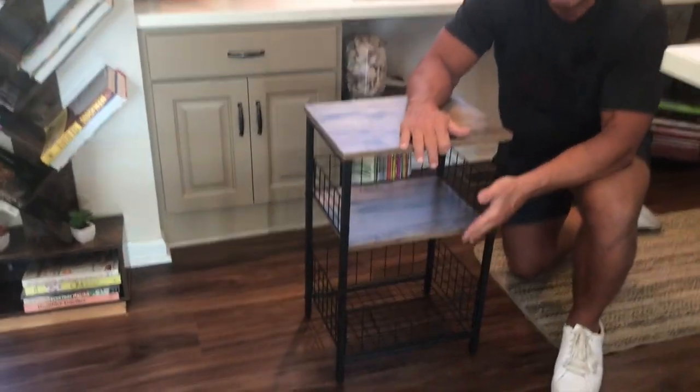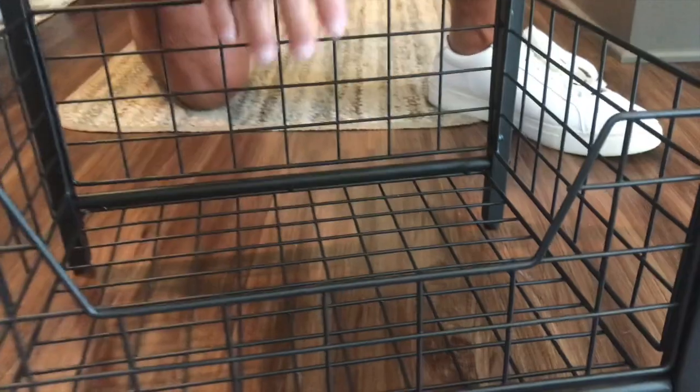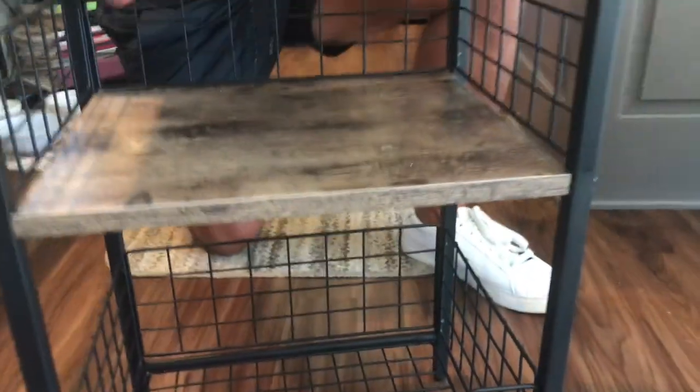I do like the fact that it has a nice basket to it. We're using this as extra storage in my kitchen. I have a fairly small kitchen, and I'll be able to put different things down here — spices, you know, whatever I want, books — things like that as a display.